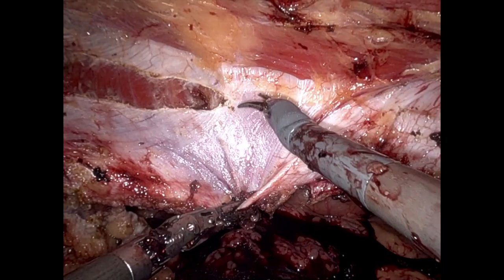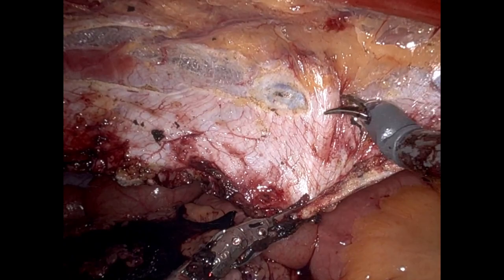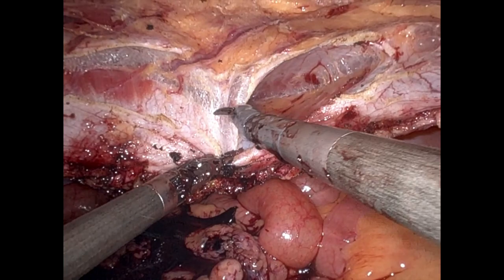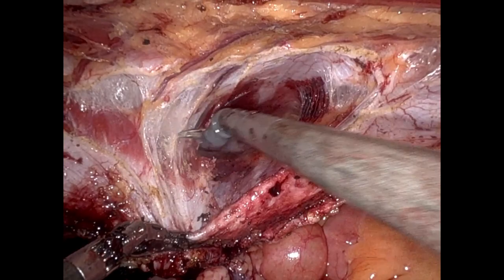On the left side of the TAR, what you're seeing here is incising the posterior lamella of the internal abdominal oblique, exposing the transversus abdominis muscle. As we go caudal, the muscle goes lateral and we're left with just the tendinous portions of the transversus abdominis. This is a combination of pre-transversalis and pre-peritoneal dissection, working in that retromuscular space and assuring that no muscle is left on the peritoneum or posterior sheath.